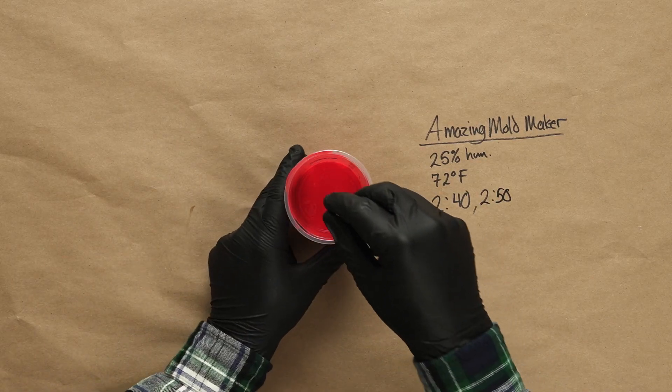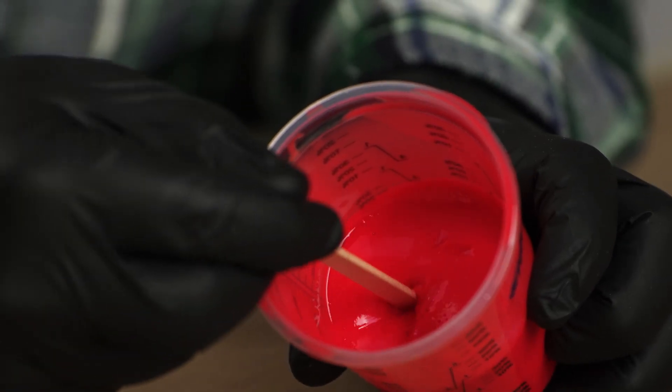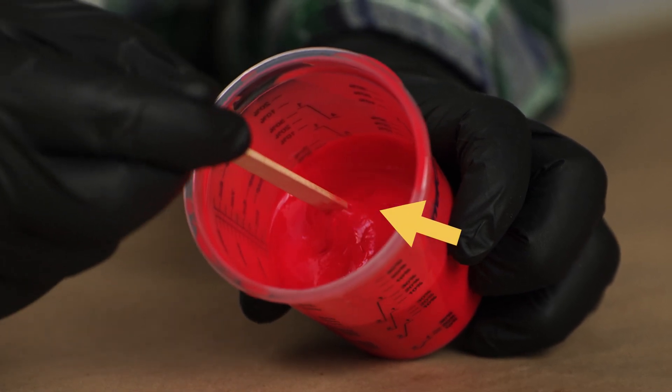One factor to keep in mind is that the amount of material in our witness cup is different from our mold, and different amounts of the same material can cure at different rates. When we test our silicone in our witness cup, we want to use a stir stick or another tool. Since the silicone is going through a chemical reaction, we do not want to touch it with our bare hands or exposed skin. We'll simply grab a small stir stick or toothpick and gently tap the top surface. Depending on the curing stage, our stick may pull on the material or simply bounce back. Once our cure time has passed and the test of our witness cup comes back clean, we can begin the demolding process.